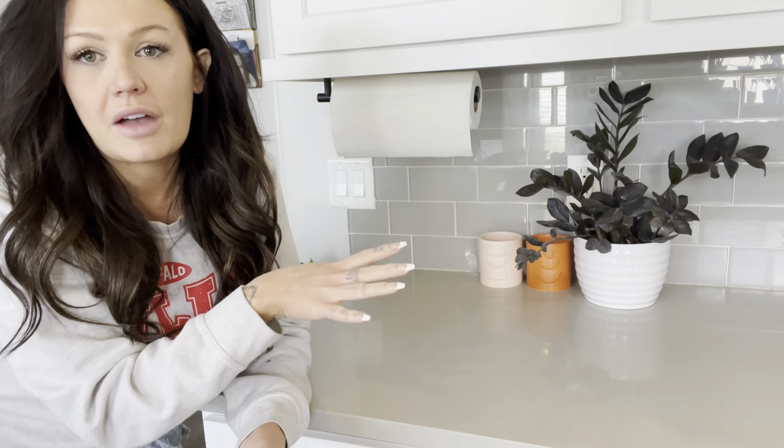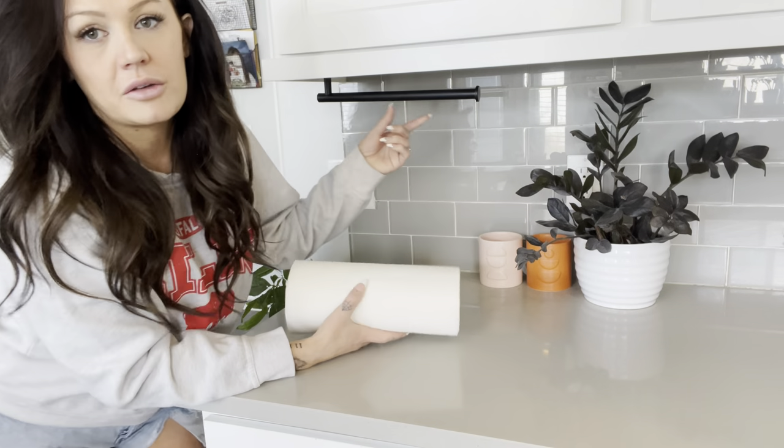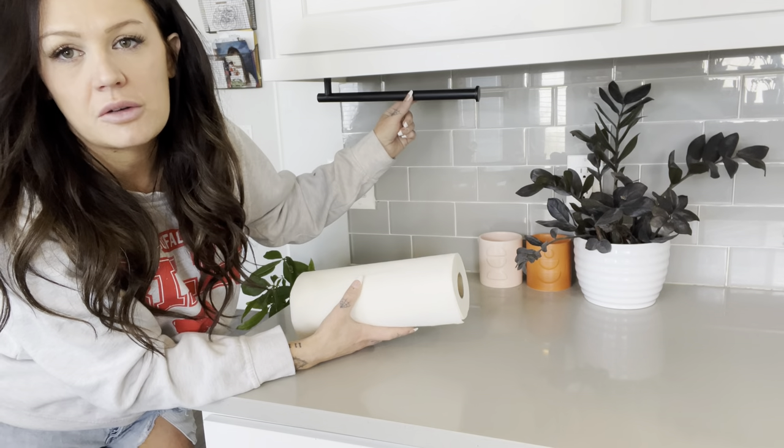This has been a huge space saver. It's so nice to not have to have it on the counter. It just mounts right under here. It is a matte black finish — I will show you an up close in just a minute so you can get a better view.